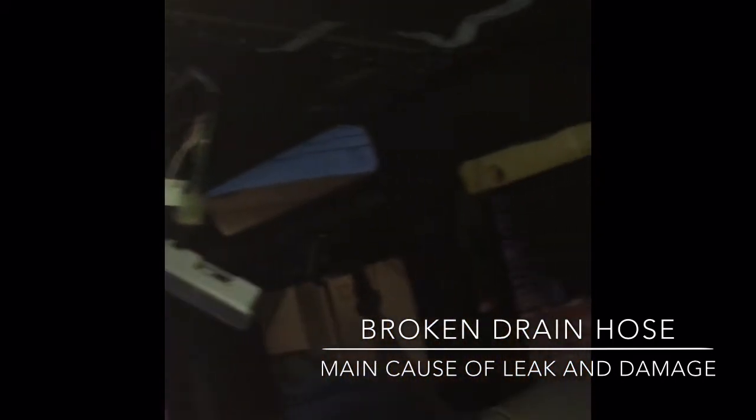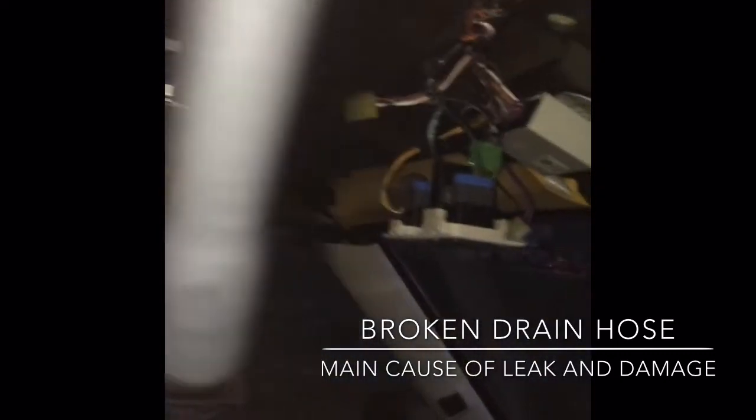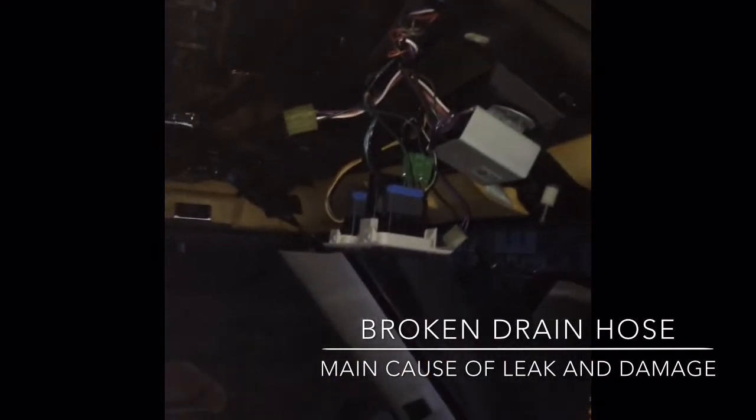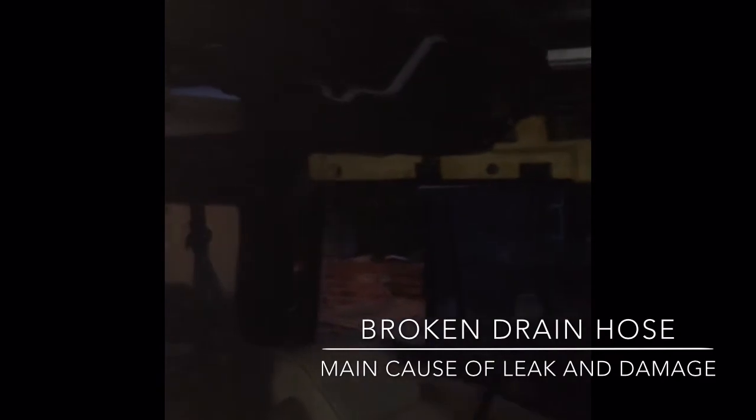I'll put it back up and then take some videos of how I Plasti-dip it and tie everything together into one video. The video might be 15 minutes, but hey, let it be what it is.